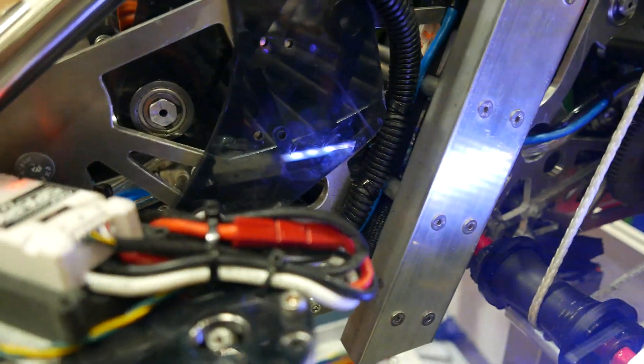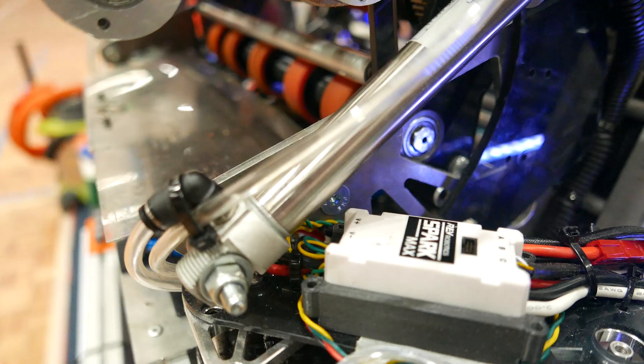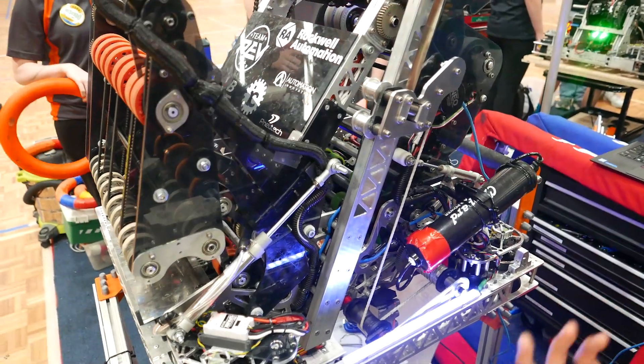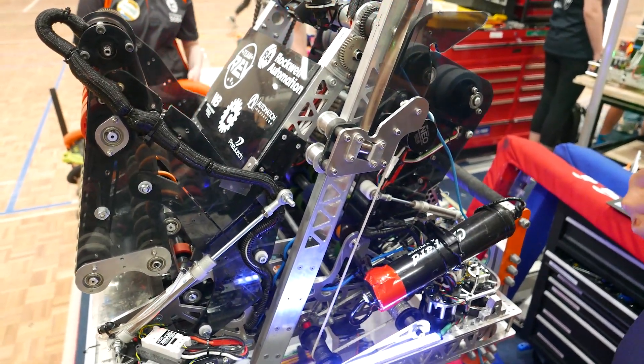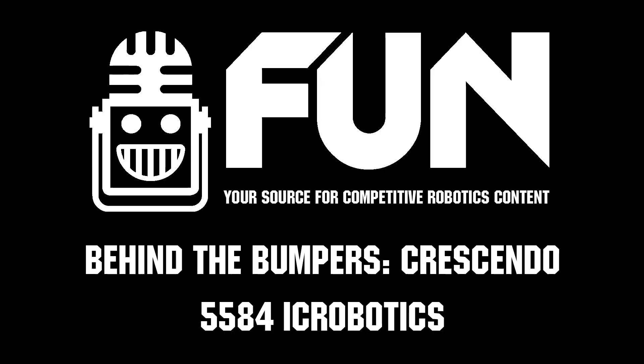In previous years we've had some issues with maintaining cohesive robot design. And with this big plate, we've learned quite a lot in managing a cohesive CAD model and working together with other subsystems. Thank you all so much for telling me about your robot. I wish you good luck for the competition.